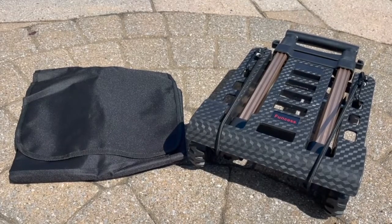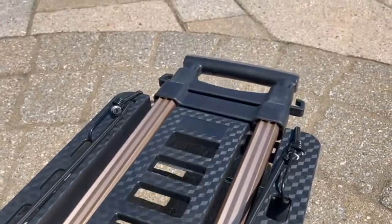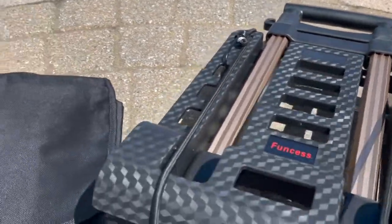Overall, very pleased with this product and it's a lot more durable than it appears. I highly recommend it and therefore I rate this product 5 out of 5 stars.